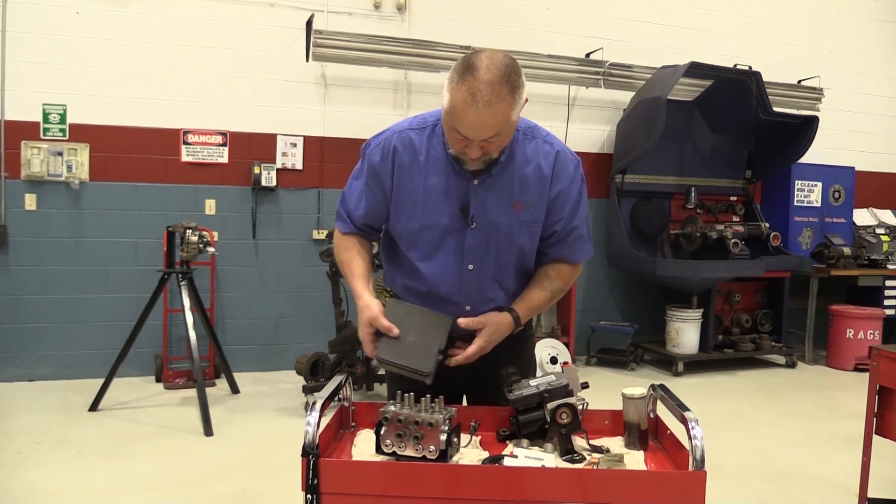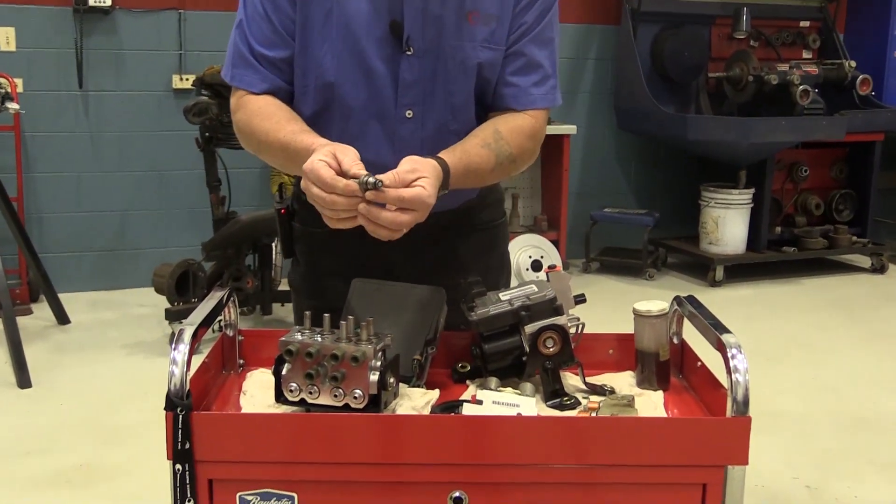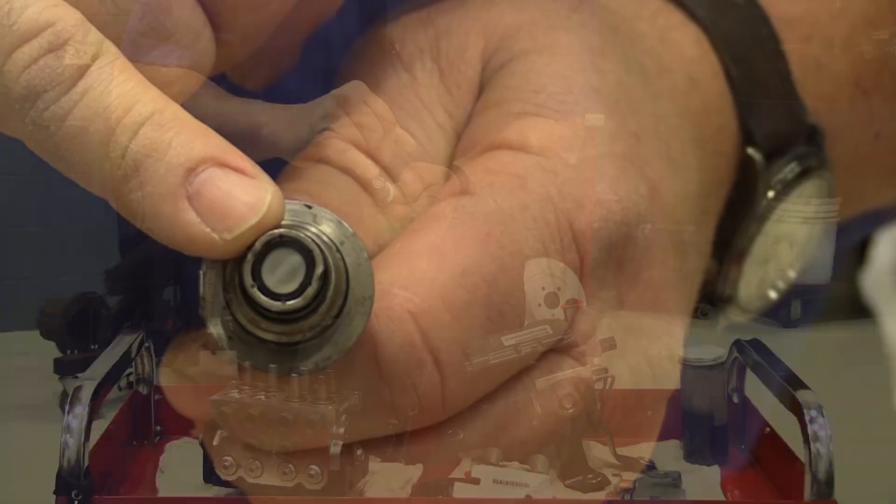I've got this one half apart already and I pulled this one valve loose. If you look close, there's a screen on the bottom of that valve. The valve is actually internally inside here, but that screen will actually prevent debris from getting trapped inside the ABS unit.